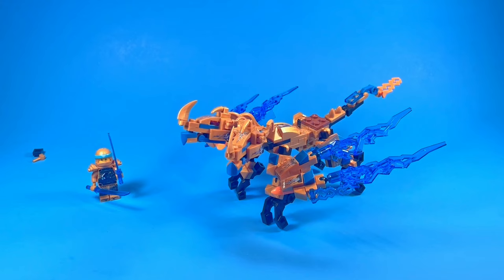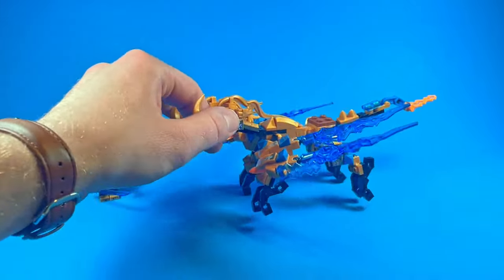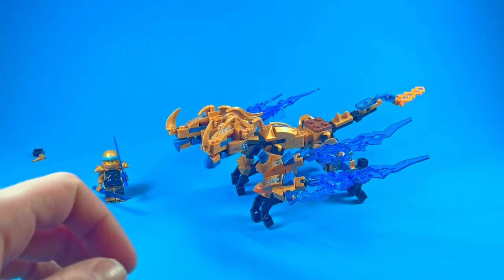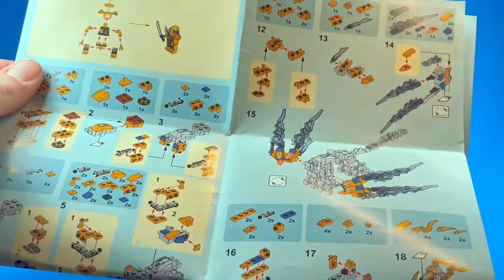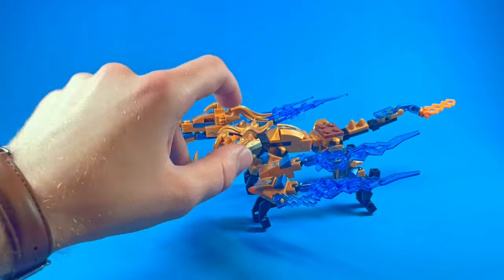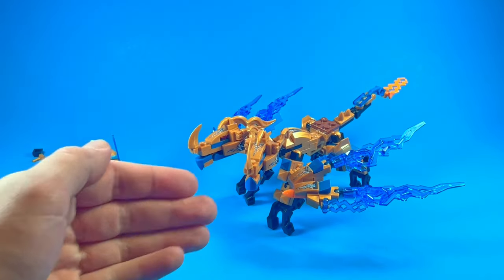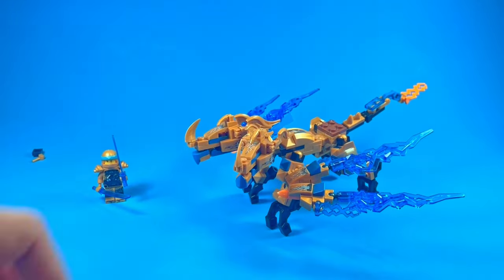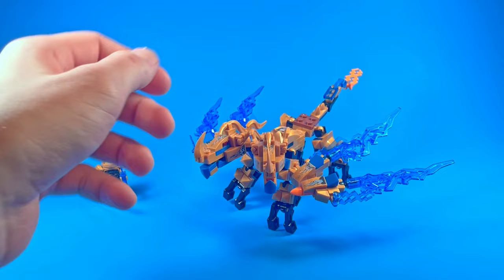I got to be honest with you all and tell you that building this right here may have been the worst building experience I've ever had with these knockoffs and even just plastic building blocks in general. Just absolutely miserable. The instructions are so incredibly jumbled — messy and hard to read. The pieces themselves are so stiff that they'll stick together and they won't want to move. This is probably about 100 pieces right here, and it took me almost an hour to put this thing together. If this was a regular LEGO set, 10, 15 minutes, maybe 20 at most. This took about four or five times the normal amount a LEGO set should, just because of the instructions and the way the pieces work.